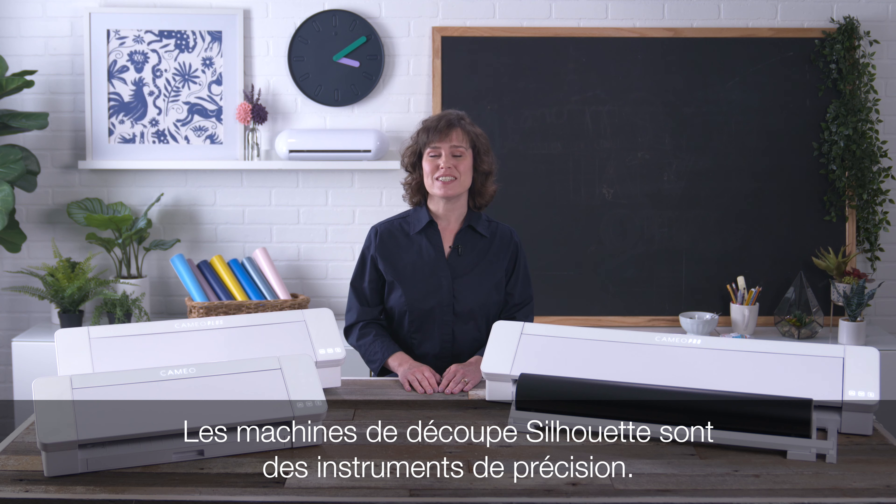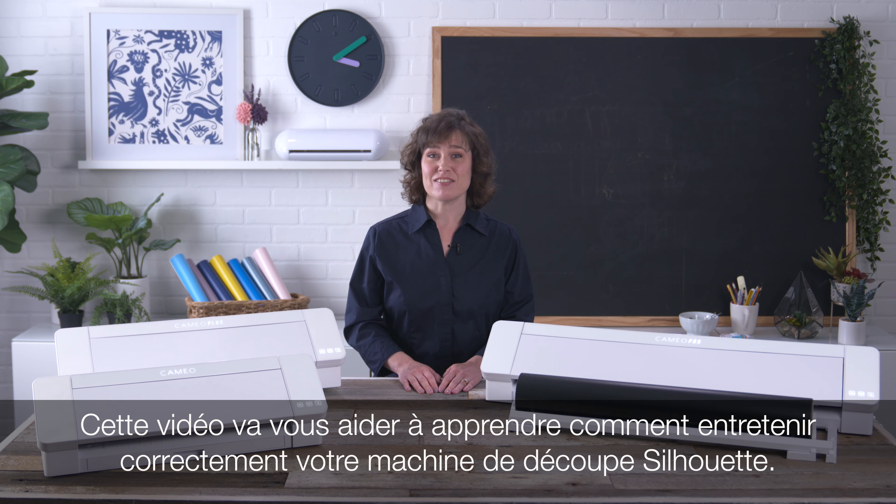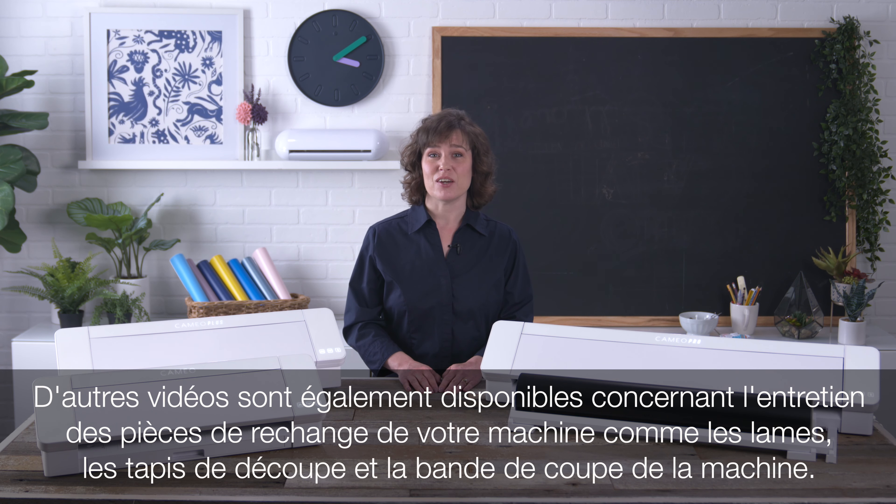Silhouette cutting machines are precision instruments. This video will help you learn how to properly care for your Silhouette cutting machine. Alternate videos are also available on properly maintaining replaceable components of your machine, such as blades, cutting mats, and the machine's cutting strip.